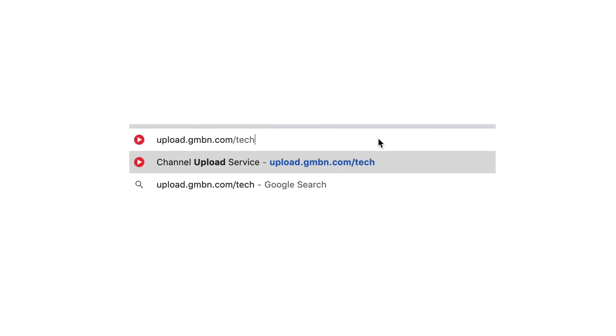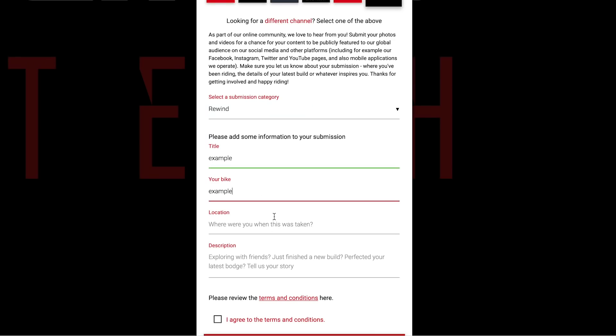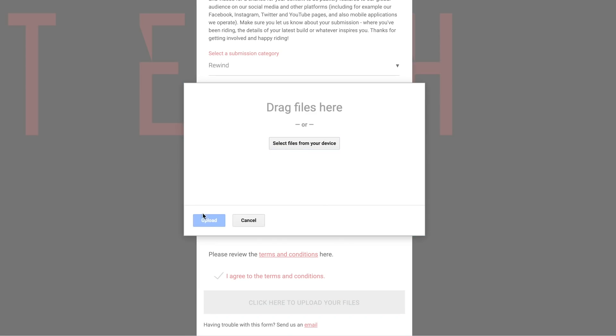If we love what you send us, we'll put you on the show next time. Please get involved — we love it.